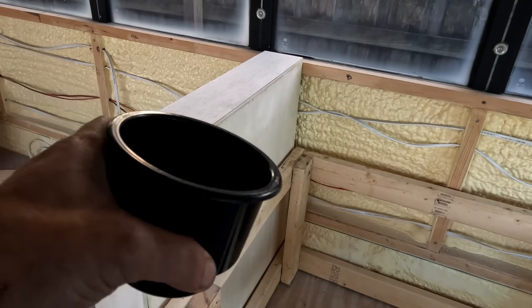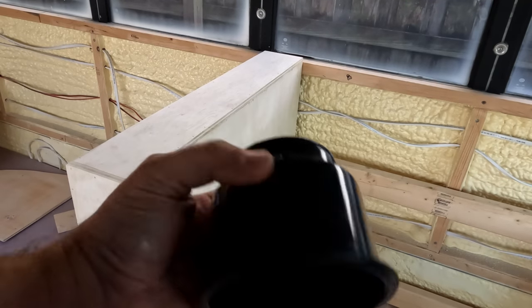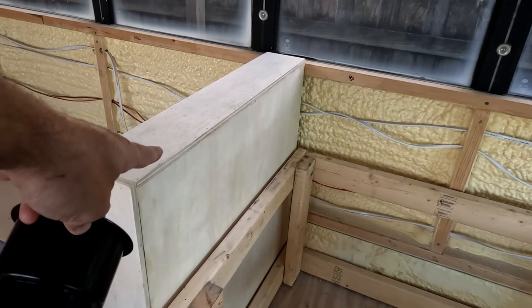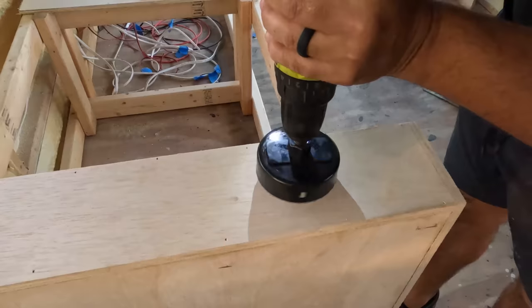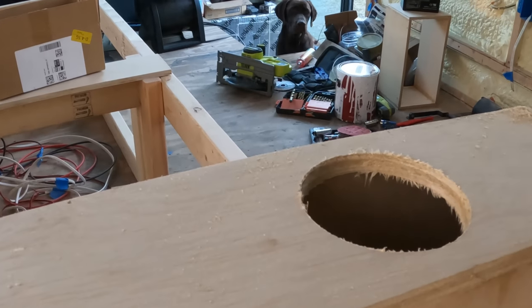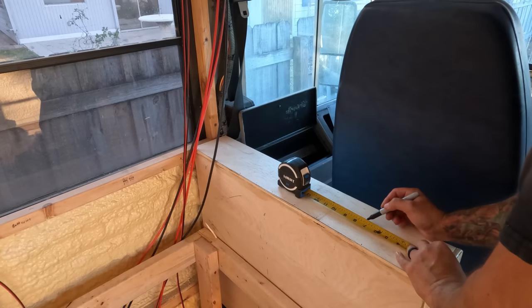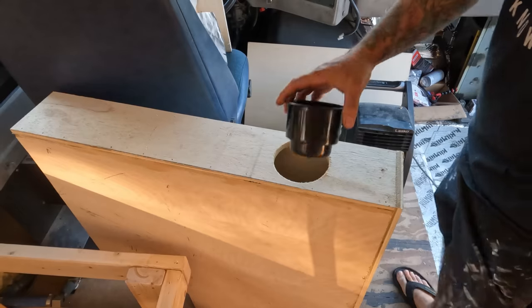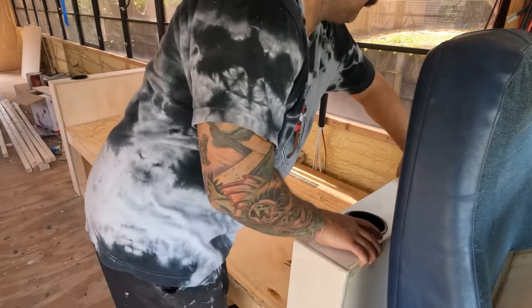The next step — I just got these drop-in cup holders for boats and RVs. Pretty simple, so I'm just gonna take a hole saw, measure out what this is, find the correct size, and then I'm going to drill it on top of the armrest on both sides and then drop these right in. Should be pretty simple.